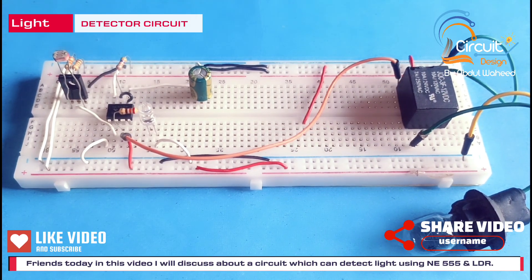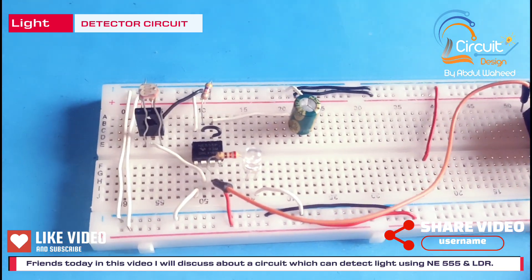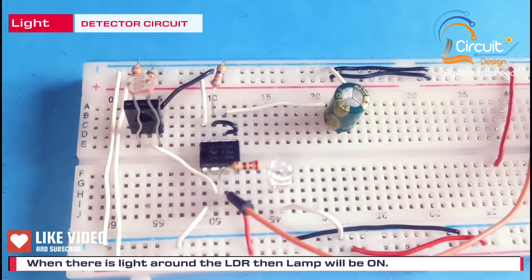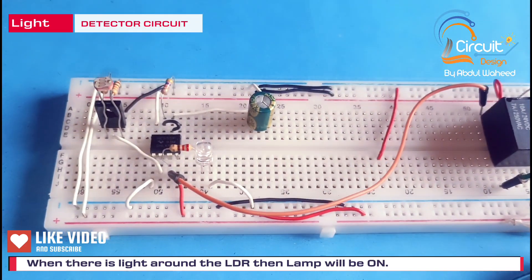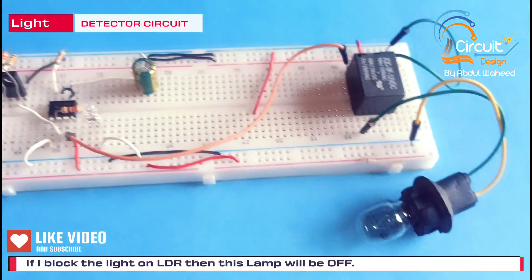Today in this video I will discuss about a circuit which can detect light. When there is light around the LDR, this lamp will be on. If I block the light on the LDR, then this lamp will be off.